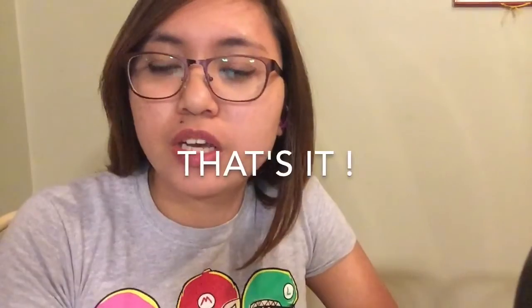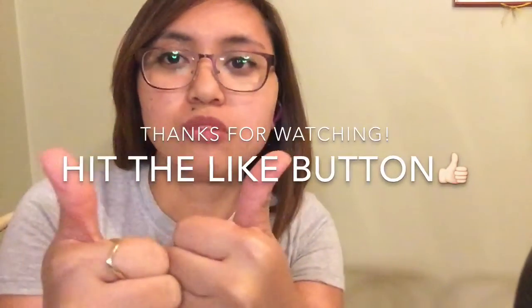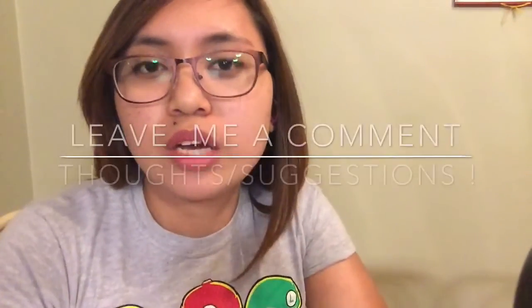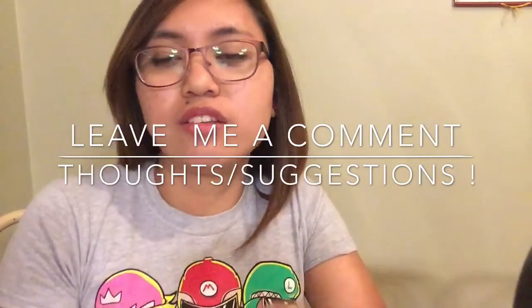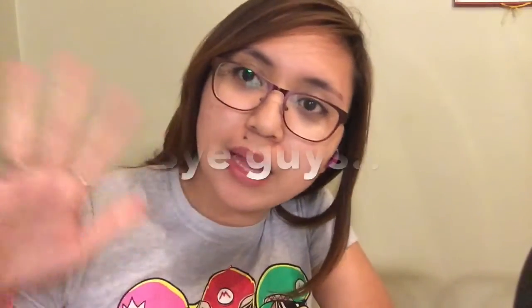That's all for this video. Thank you guys for watching. Please thumbs up this video if you liked it, and please subscribe to my channel. Let me know down in the comments what you guys think and any suggestions. I'll see you guys in my next video — bye!